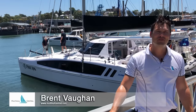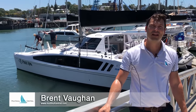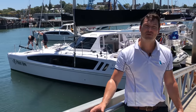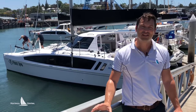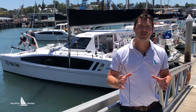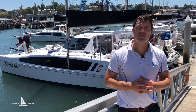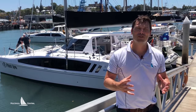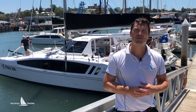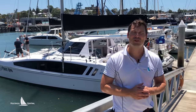Hi, my name is Brent Vaughan from Multi Health Central and today we are going to test sail the new Seawind 1190 Sport. It's the first in the country and we're really excited to get out on the water. It's a hybrid between some of the thinking at Corsair Marine with trimaran performance sailing boats and the creature comforts, cruising, and safety aspects that Seawind are famous for. So let's go down, take a look, and we'll take you through all the new features.